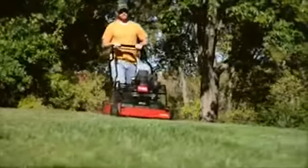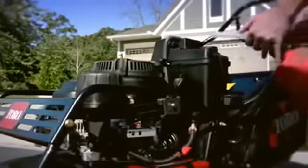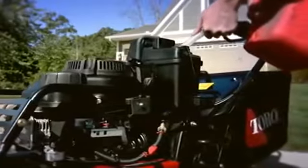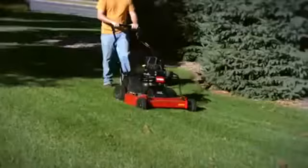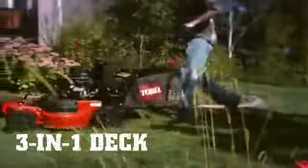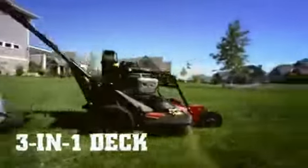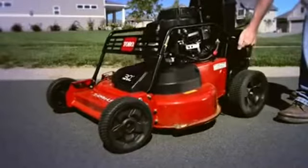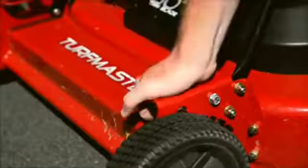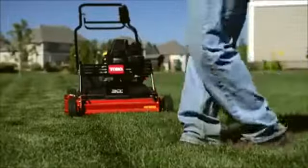The commercial-grade Kawasaki engine provides plenty of power with a large one-gallon gas tank for longer mowing times between refills. The versatile three-in-one deck design means you can mulch, bag, or side discharge — whatever works for the job. A two-point height-of-cut system makes deck adjustment fast and easy, and the blade-brake clutch lets you stop the blades without shutting down the engine, saving you even more time.